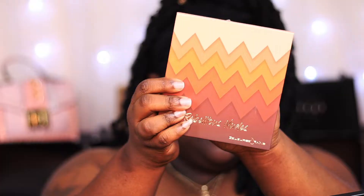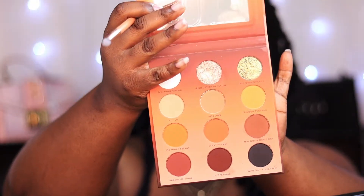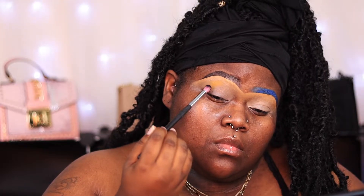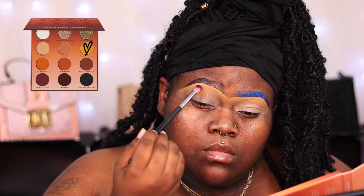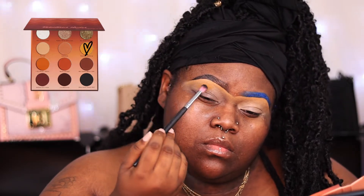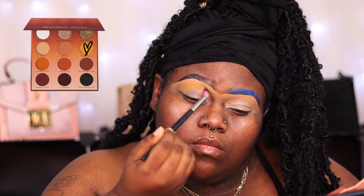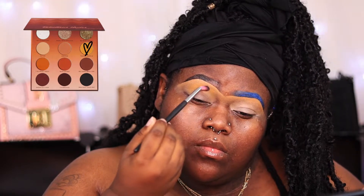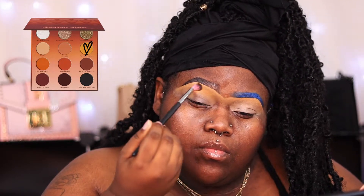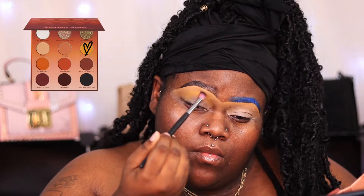I'm going to start with one of my new palettes — the Rebellious Rose palette from Colored Rain. I just got this and did an unboxing in my last vlog. The first shadow I'm using as my transition shade is that mustardy yellow. I'm just going to build that up until I get the color payoff I desire. When applying shadows, we want to pat it on and buff it in — no swiping, just buff in light circular motions and continuously pat it on.